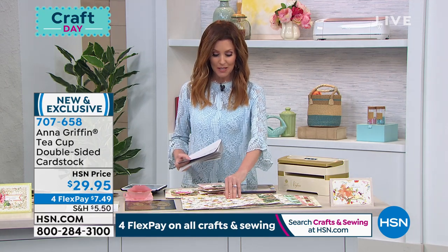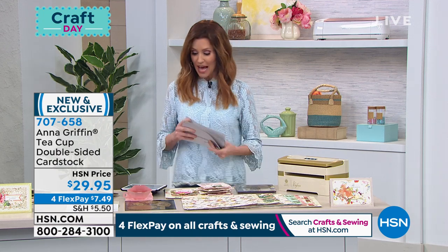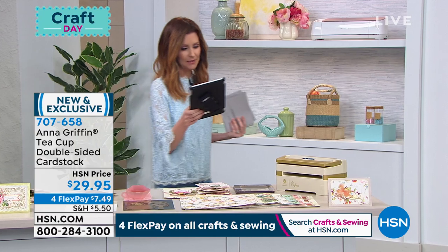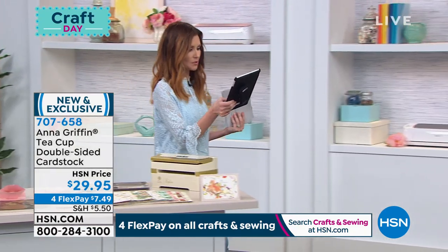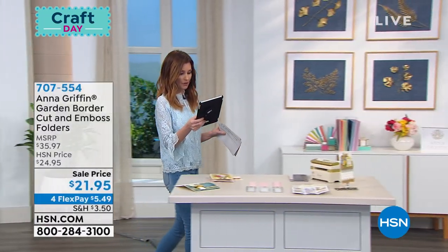You are getting 48 12-by-12 double-sided sheets, which are so beautiful. And Marsha says the teacup card stock is beautiful.